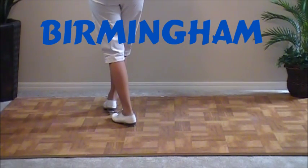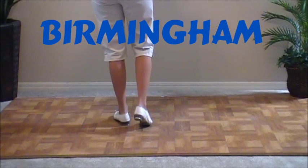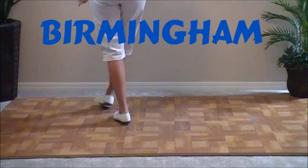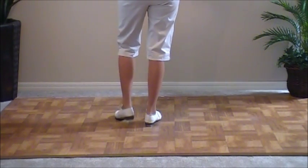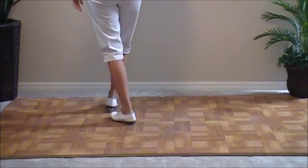Now you're going to double step to the side and a quick step on your left. Double step, step. Your right foot was kind of moving around your left in a curving fashion, and it started with a stomp. Double step, step. Double step, step.